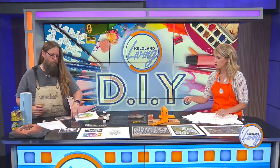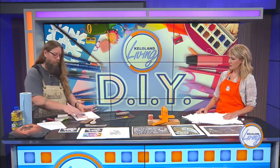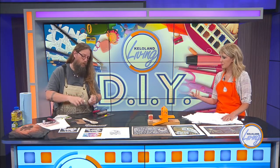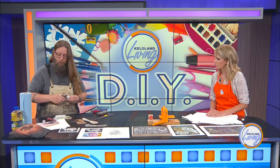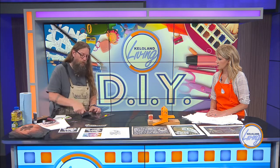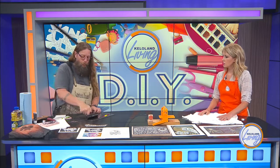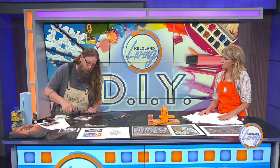We're about halfway through, so let's get to the printing part. This ink we're using today is oil-based ink. You can use water-based, but it does not work as well — especially if you're using it on fabric, because water-based ink will wash right out. So I'm rolling a thin layer of ink out here and I'm going to ink the block.